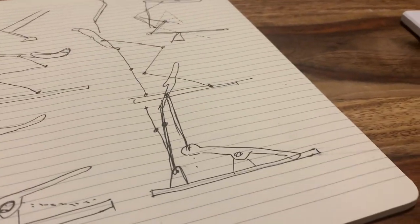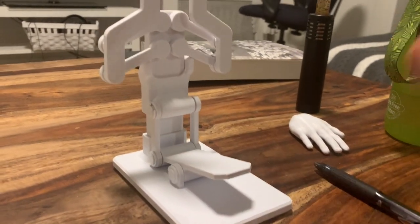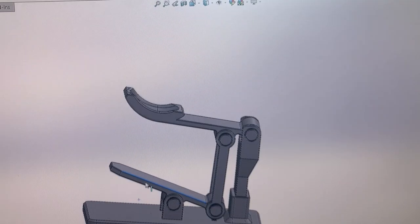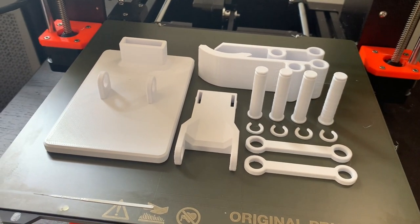It's early stages but the plan is to use this mechanism somehow to make it work. I wanted to get rolling on this project quickly so I threw together a quick prototype. It is now printed so let's throw the thing together and see what we get.